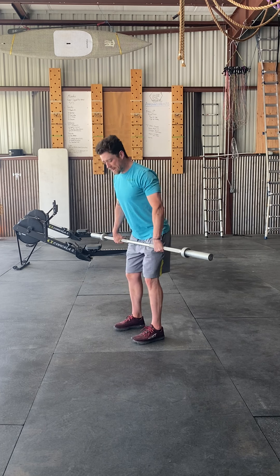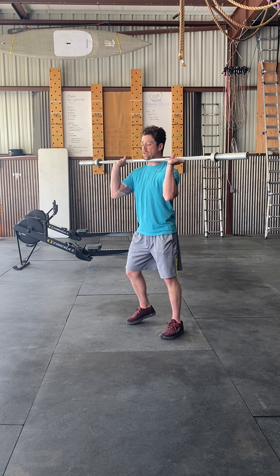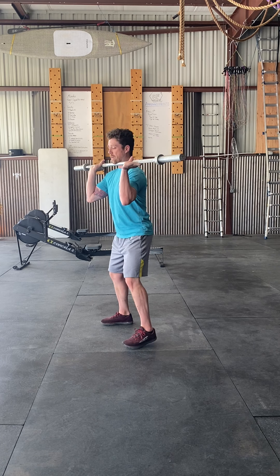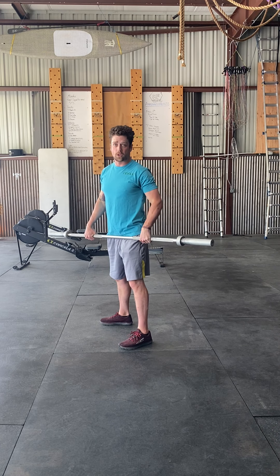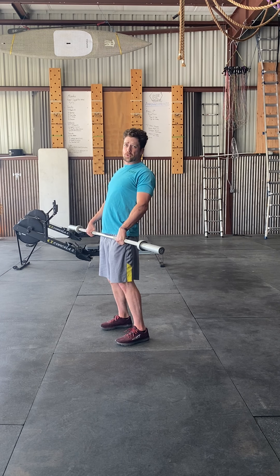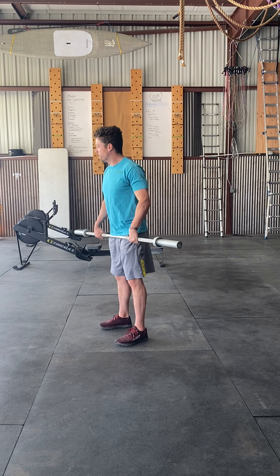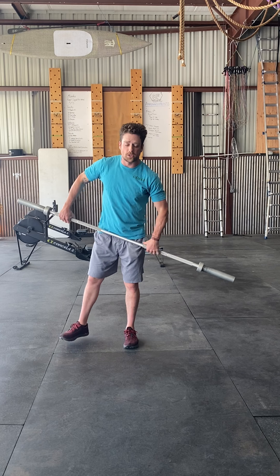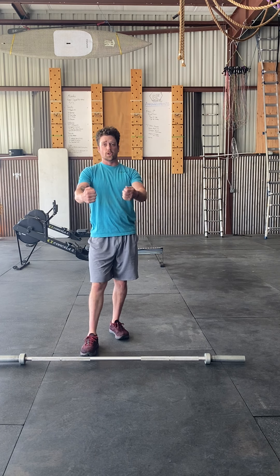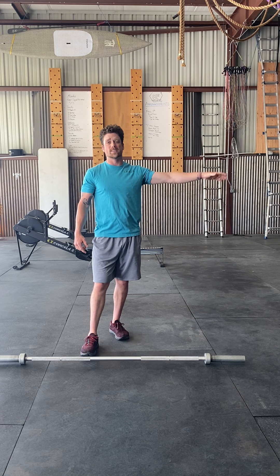Once you're set there, we're going to go into the hang power cleans. Anytime you see 'hang,' it means you must stand it up all the way and then come back down to the top of the knee. Hang is anything from the knee on up, and power is anytime we catch with our hips above parallel — here on up is power, here on down is your full clean. So for the hang power clean, stand it up, then do five hang power cleans with the empty barbell.